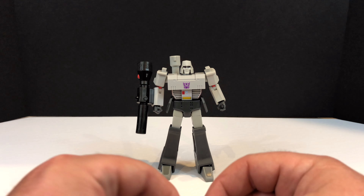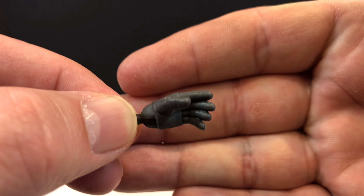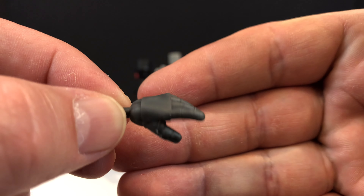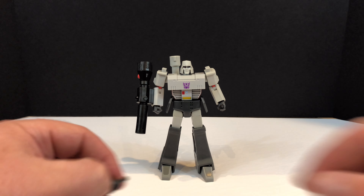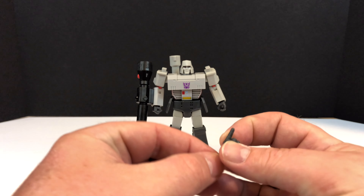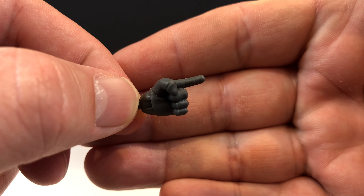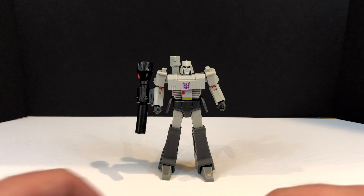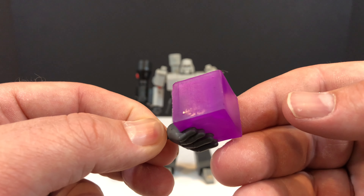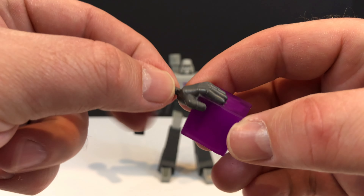Then you have the open palm left hand - good detailing on these, they look really nice. Then you get the left pointer finger, so if he needs to give somebody directions or try to poke somebody in the eye, he can do it. And then you get the left hand with the energon cube that he's holding - very cool. If you hold it this way he can palm it like a basketball, and it doesn't even come off.